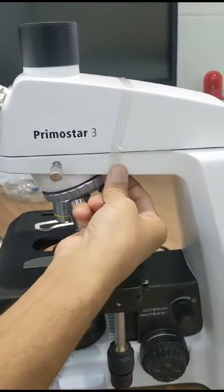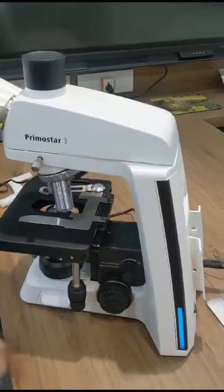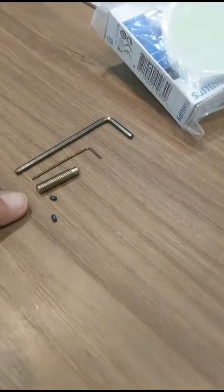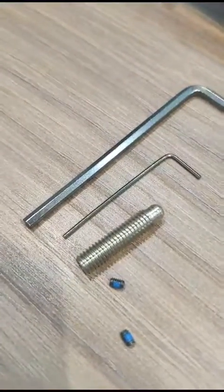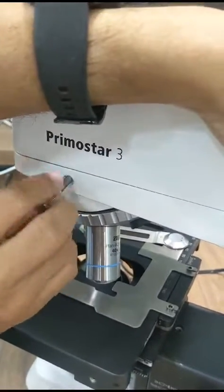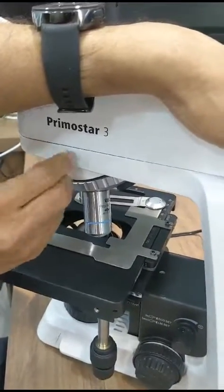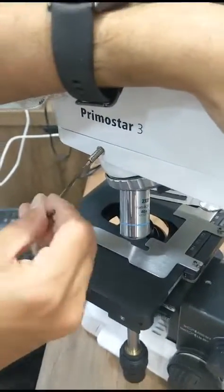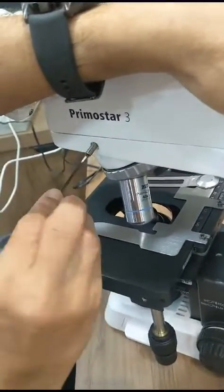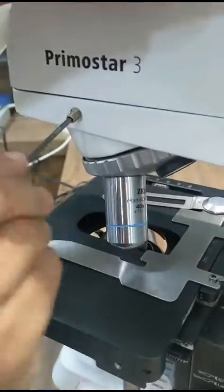We will now fix the trinocular tube. Remove the transit packing tape. We have a grub screw supplied here — this is for the stability of the trinocular tube. Remove the knurl screw and put the grub screw in its place so that you get stability and there is no accidental removal. Turn it until it locks.